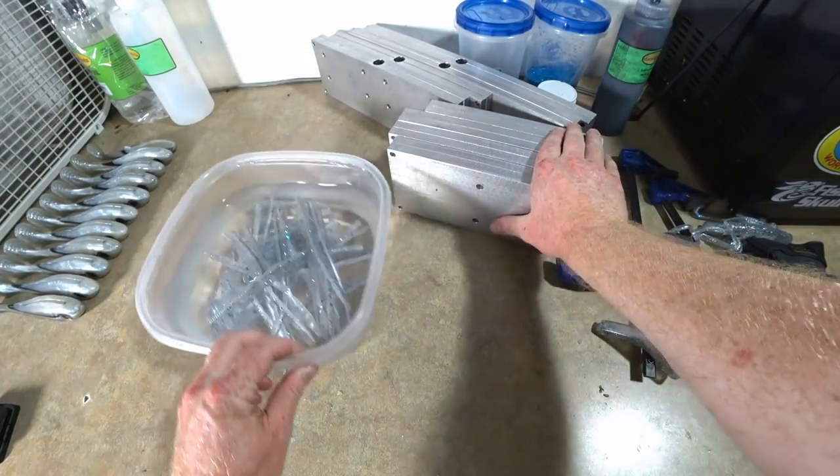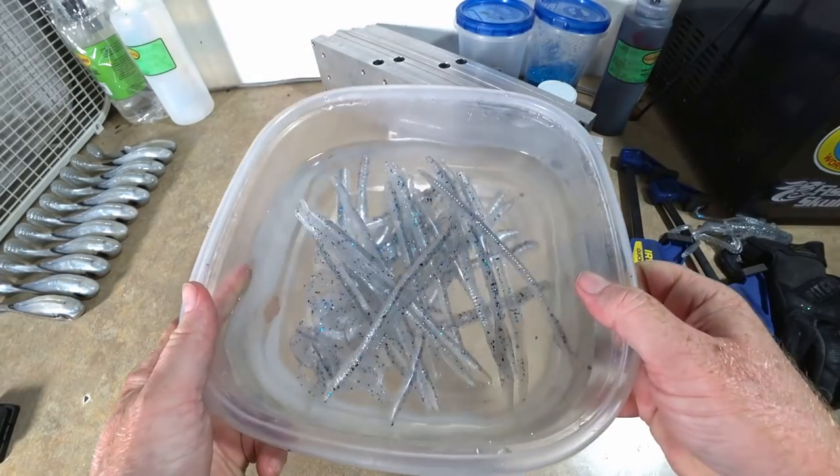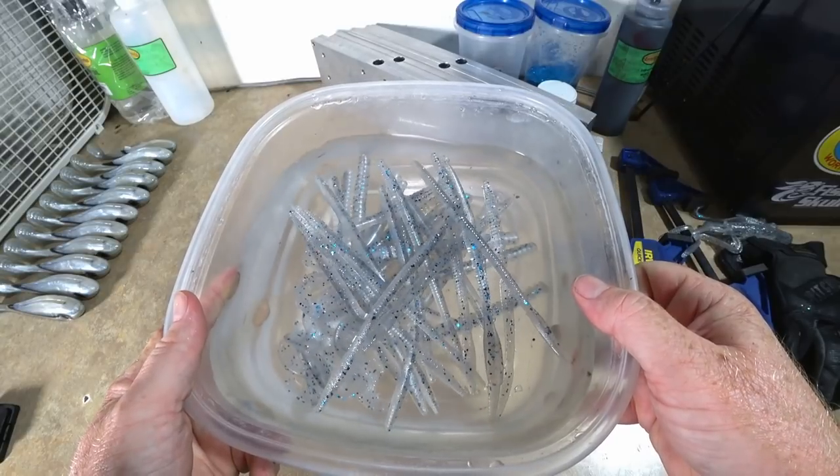Let's see what we have so far. That right there isn't that cool? Shad worms!